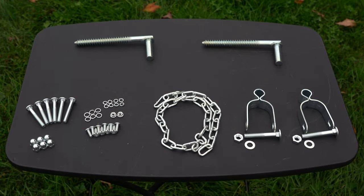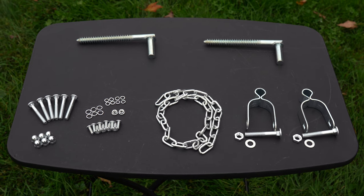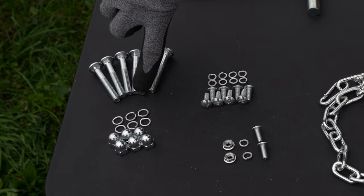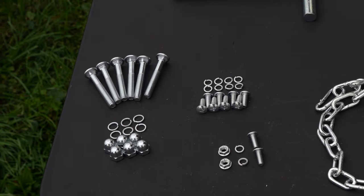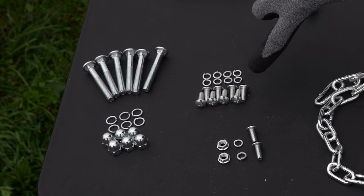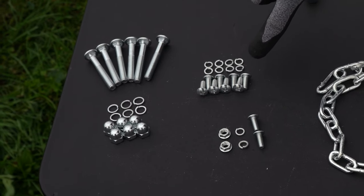These are the parts and pieces of the hardware needed to assemble the wire-filled gate. You'll notice these bolts are the same as our tube style gate, as well as the lock washers and the nut caps. These Phillips head screws will be used to install the wire panels to the frame tubing around the gate.